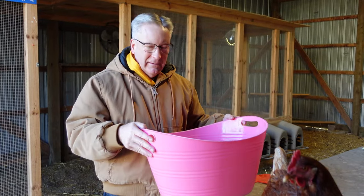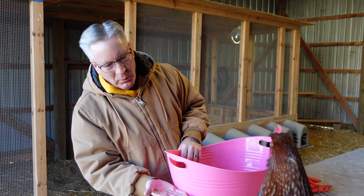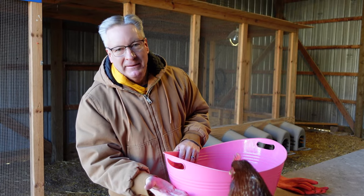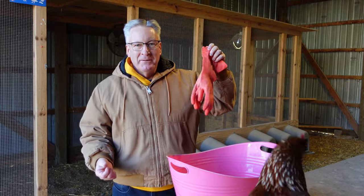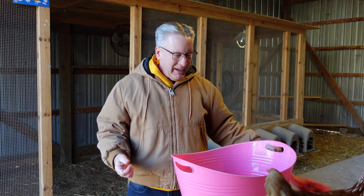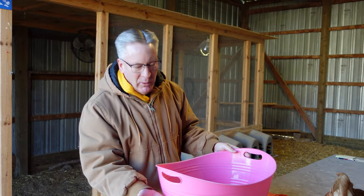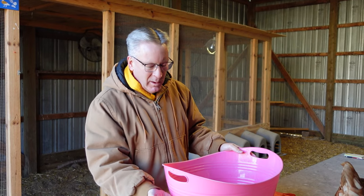We get out our big tub and we'll put water in that's about deep enough for their vent. I get out my big pink gloves — when the girls see me with these pink gloves, they know something's up. Then we go catch the girl. We put warm water in and we put some Epsom salt in there.